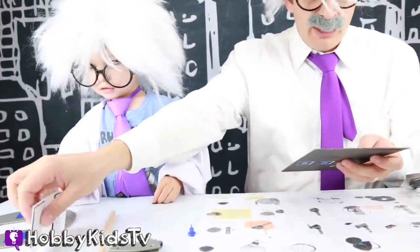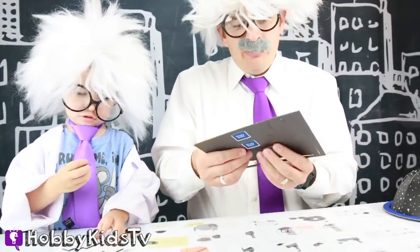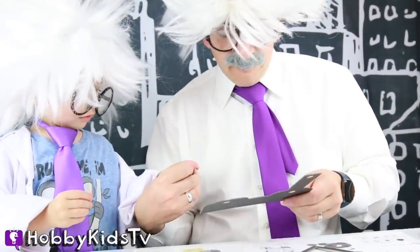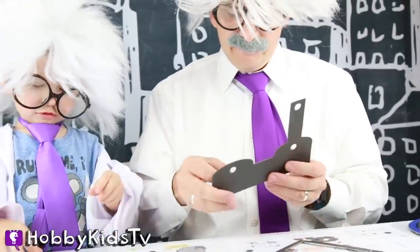Now we're going to be building our stand, so this dome can sit on something. Square stickers — I need four. I'm going to punch this cardboard stand out. One, two, thank you very much. Four. Four. Three. Five. Perfect!